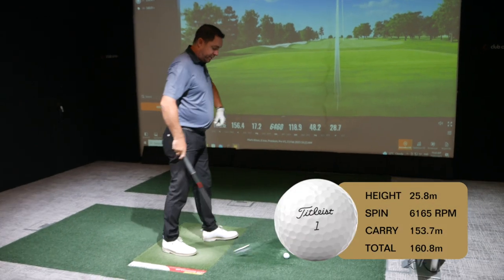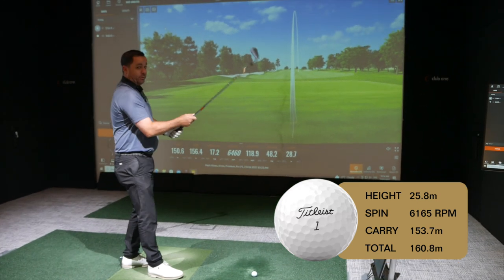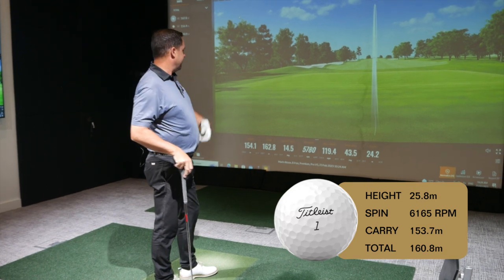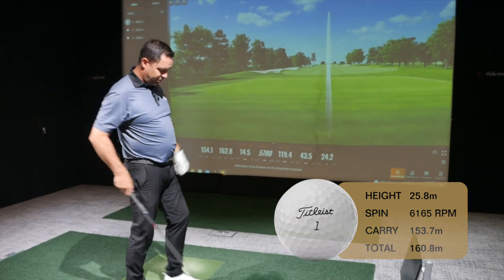It's a very well-played ball on a lot of tours because it does what people expect. There's certainly some benefit — if you need help holding greens, if you want a little more distance, this sort of ball is going to help us out.